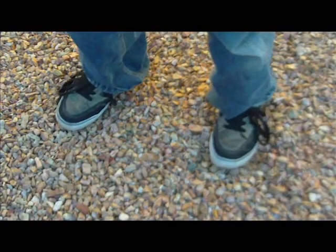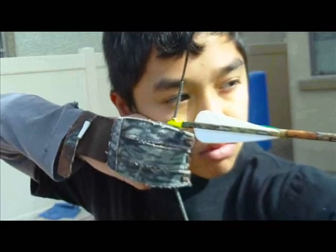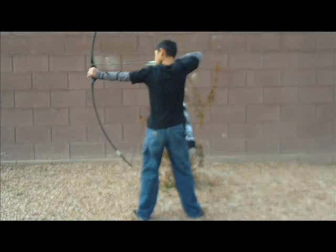From approximately 10 yards, prepare your stance to take your shot. Draw and take aim on the target face. Now close your eyes for approximately 3 seconds. When you open your eyes, check to see if your sight picture has moved to the right or to the left.